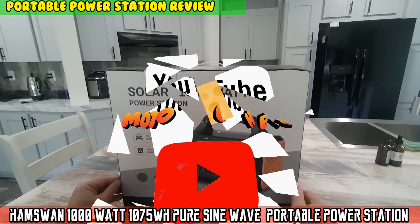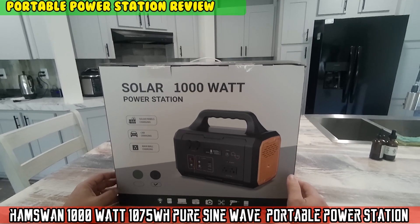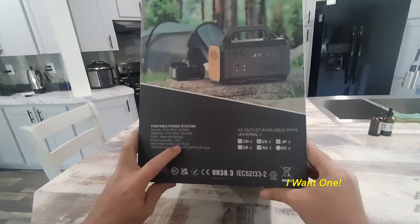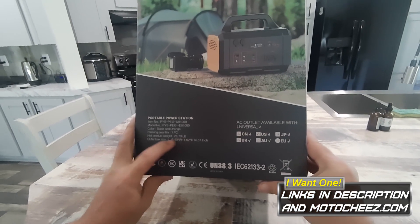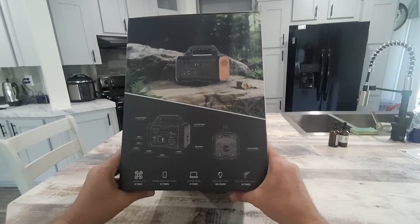Time for another review for another portable power station. This one is a thousand watts, pretty heavy — 28.79 pounds to be exact. Let's open it up and see what size battery it has and put it to the test.